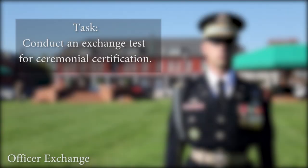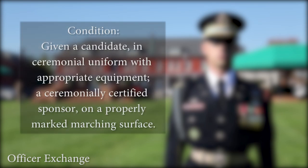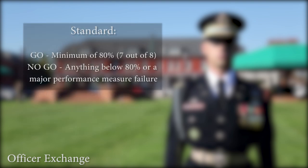Conduct an exchange test for ceremonial certification. Given a candidate in ceremonial uniform with appropriate equipment, a ceremonial certifying sponsor, and a properly marked marching surface, the candidate must score a minimum of 80%, 7 out of 8, to receive a go.